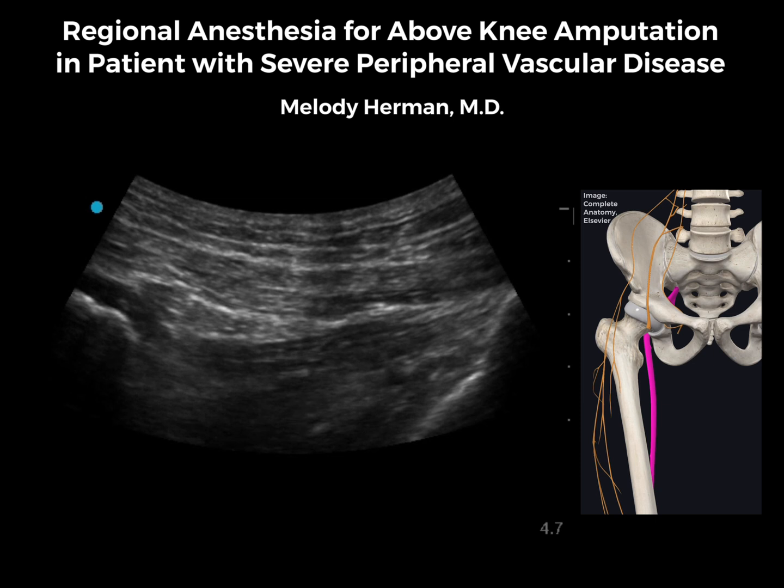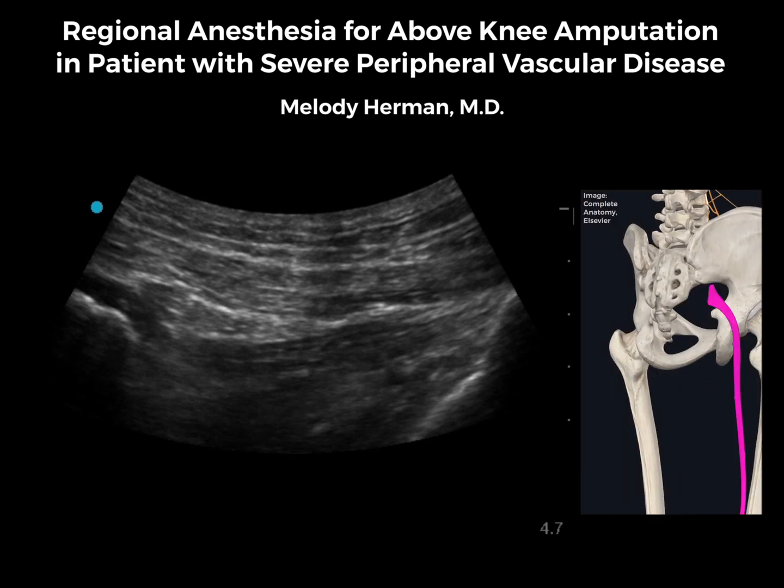I think that high sciatic blocks can be intimidating to regional novices, but in this patient, the subgluteal sciatic catheter was actually the easiest of all four blocks.